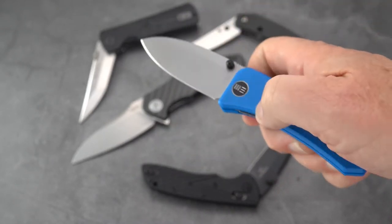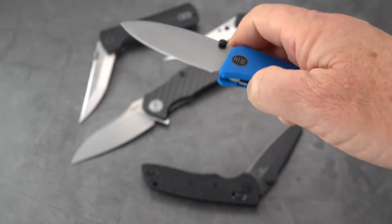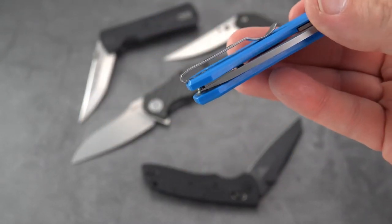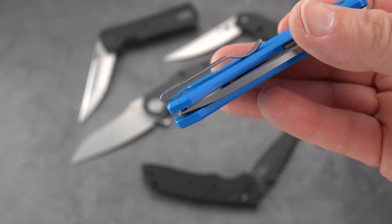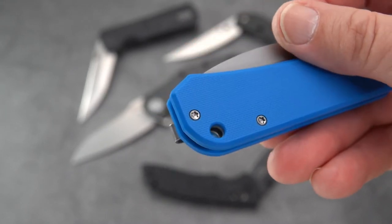A knife this size is seldom if ever drop-shutty, not that you need that. It opens and closes like a charm, deep carry clip, lovely — and what did they do? They recessed the clip into the handle scales and recessed the screws. God bless you, WE — great job. You've got to do it on the rest of them though.